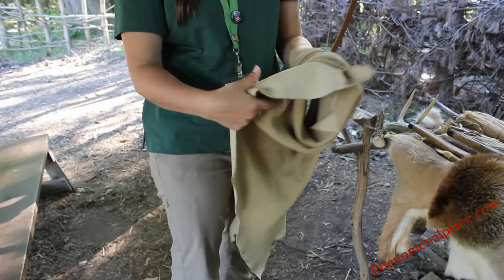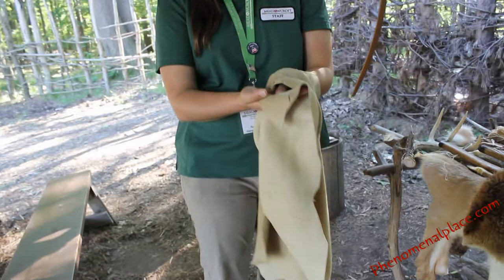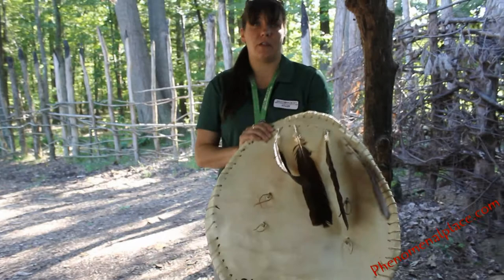This is commercially processed, but you can achieve a nice soft texture in leather using the brain. Once it's processed and soft, even if it gets wet it'll remain soft. If you didn't process your hide like that, you'd get rawhide. And this is rawhide — this is buffalo rawhide, and it's two layers. This is a shield, worn on the left side of the body.